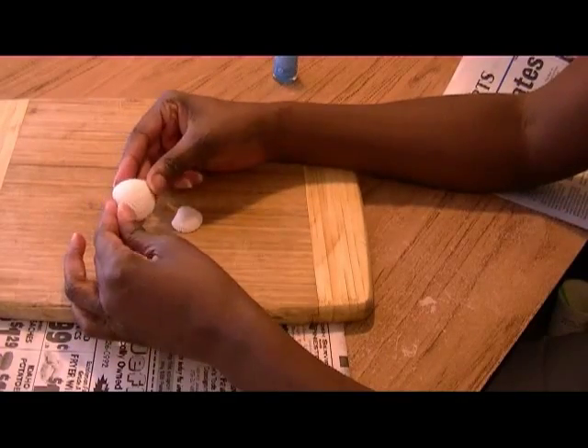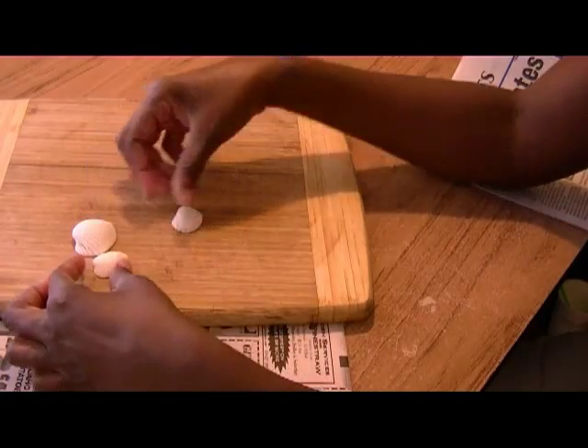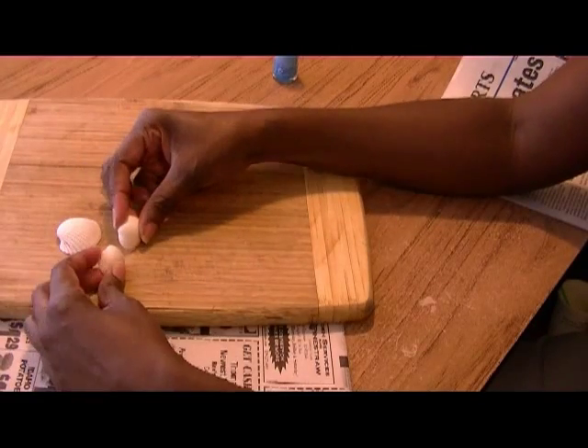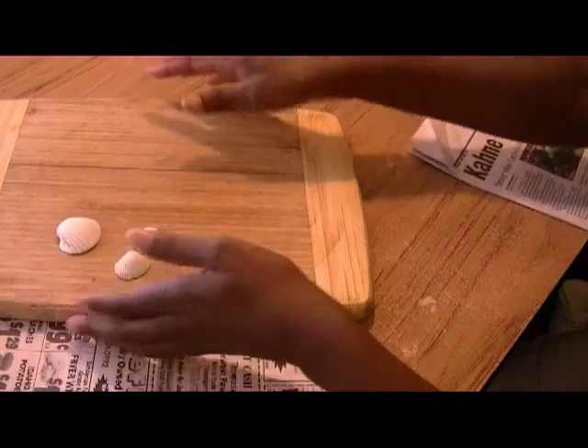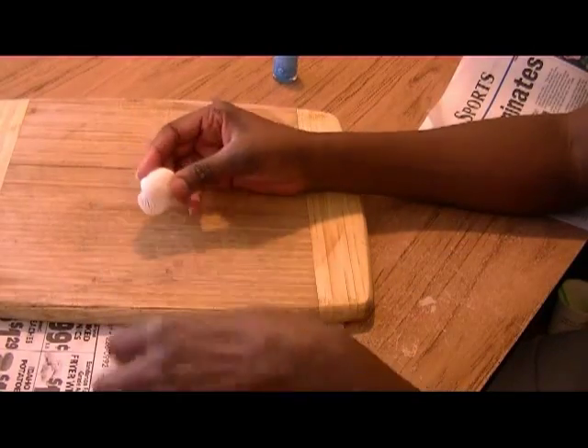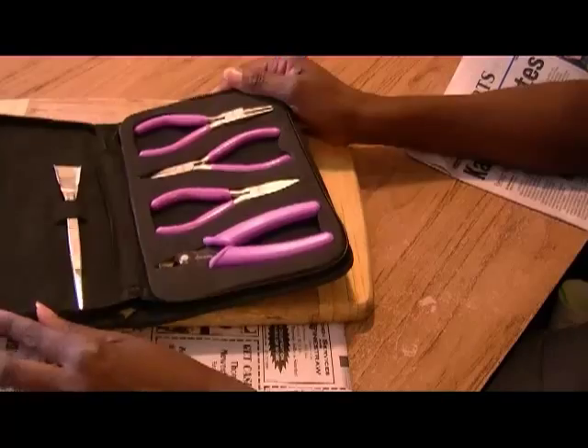I've gone through my seashells. I like to do the white ones because they're easier to paint. When you choose two, you want to make sure they're not identical but that they're symmetrical. I've got my cutting board here, which you're going to need to put a hole into your pendant as well as your earring.